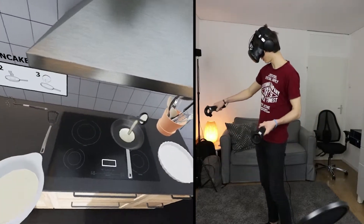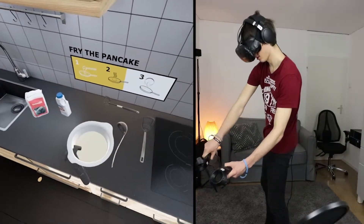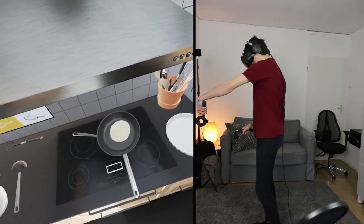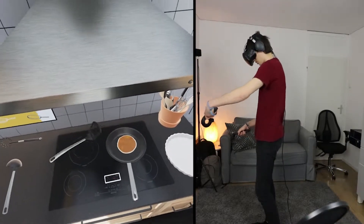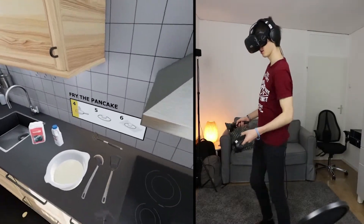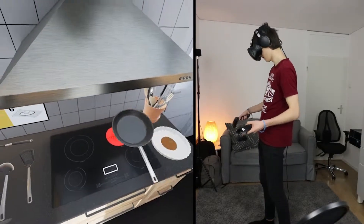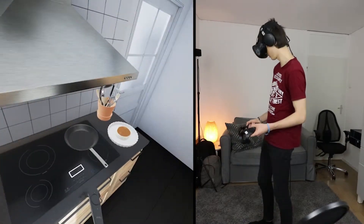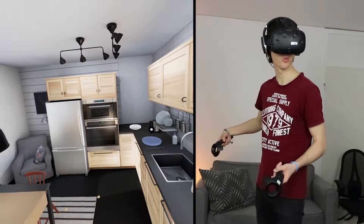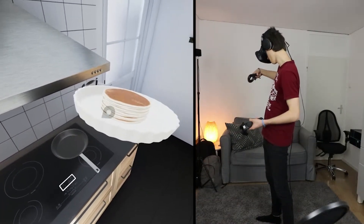All right. There we go — a little pancake. Let's get the spatula. Perfect. Yes, that's a nice pancake. Pancake is done, put it on the plate. I just baked one. Now I have like one, two, three, four, five, six, seven, eight, nine, ten...